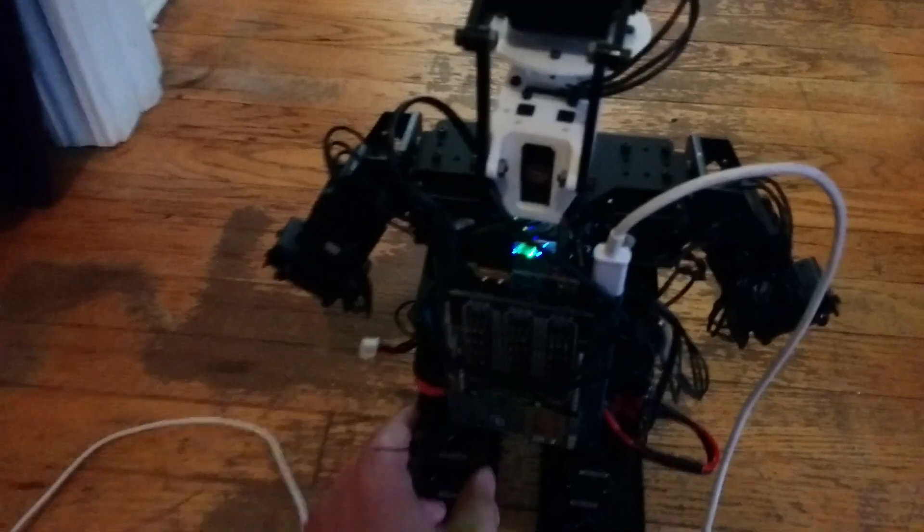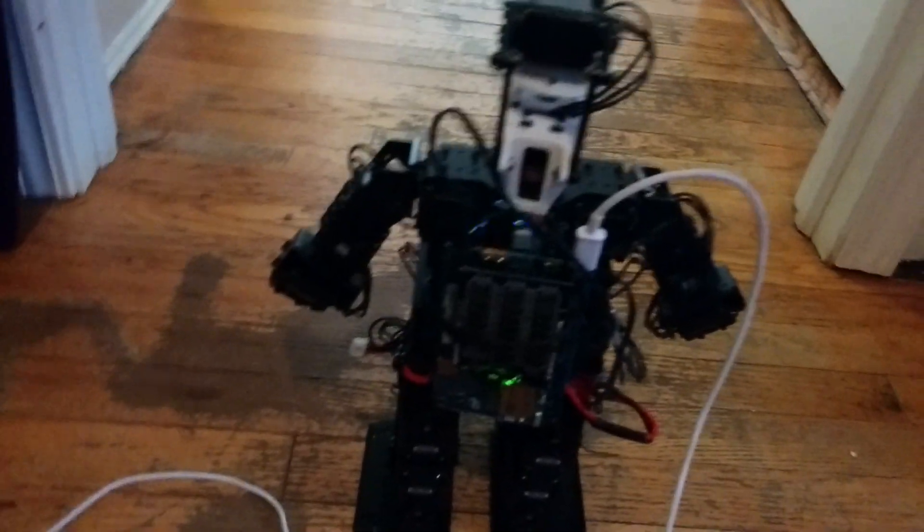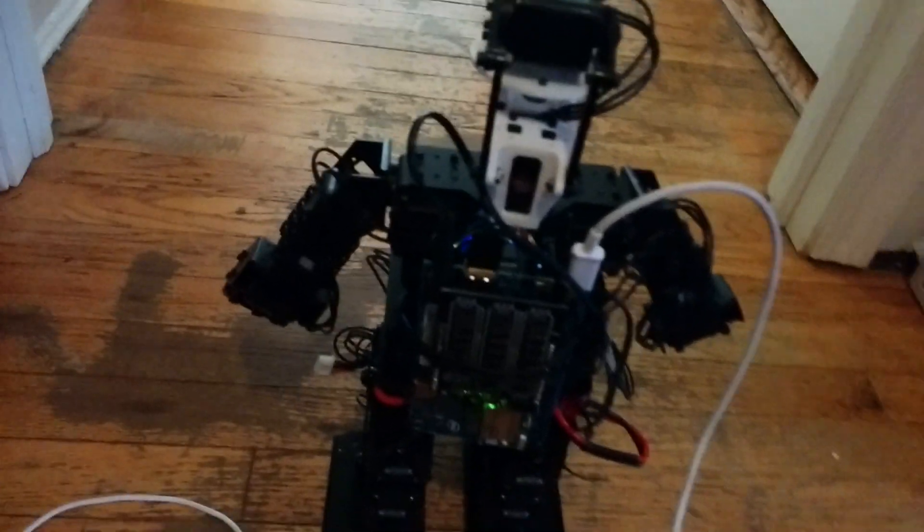So I'm going to go ahead and power him up. We don't have Wi-Fi running right now, so we are running him tethered, but we should be able to do a nice little test. There we go.